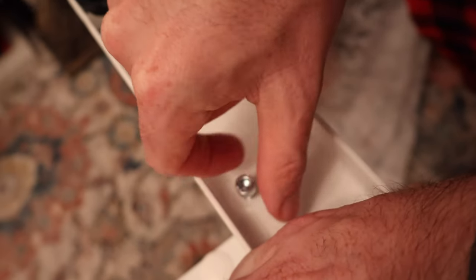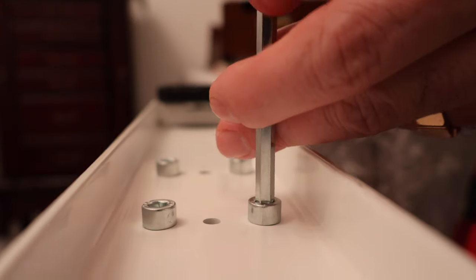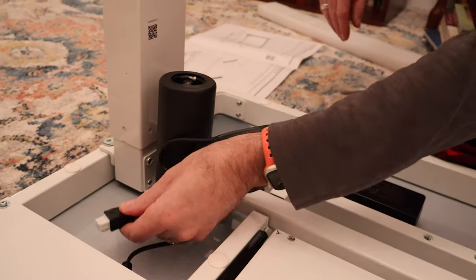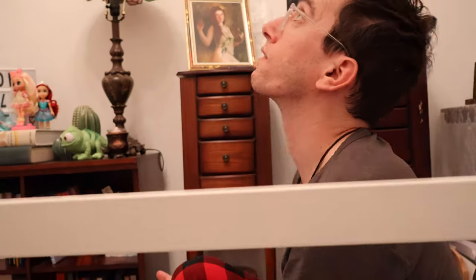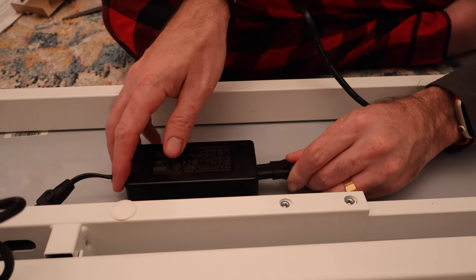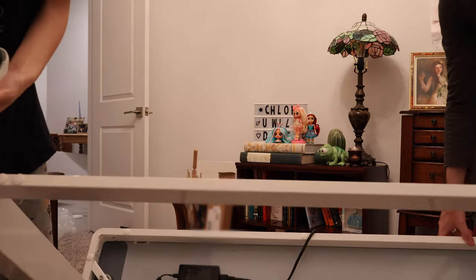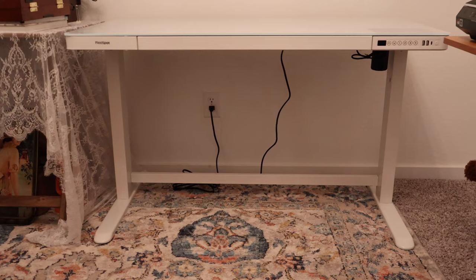I chose white color with a glass top because I wanted to use some glass markers to write things down or draw some things. Also, one of the things that I thought was really nice is that it was pretty easy to assemble. This desk didn't take a long time at all. I do have another standing desk that I got in the past from a different brand, but it took a while to assemble and it was giving both me and my husband a headache. But this Flexispot desk, it was really easy peasy.